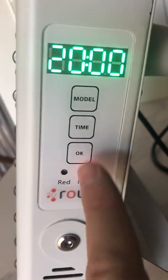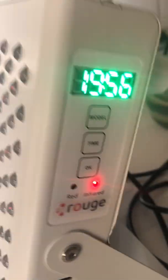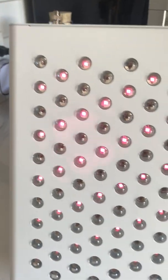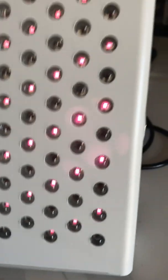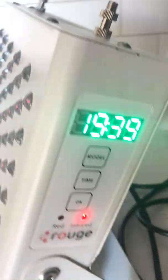So what happens if it's infrared only? I turn it on and it feels like nothing's going on. If you look at it, you will see that there are about exactly half the lights turned on — very dim, you can barely see them. They're little tiny red dots, and that's the near infrared. These are 850 nanometer.